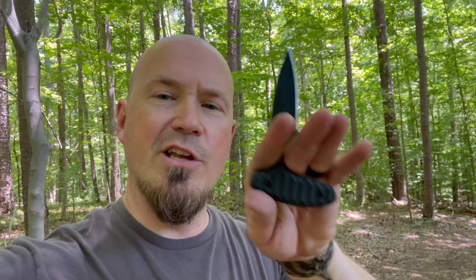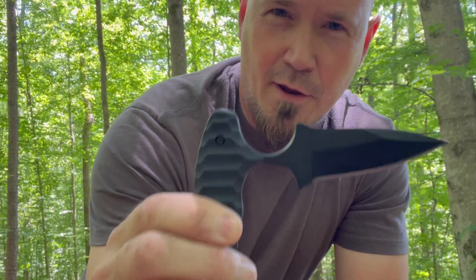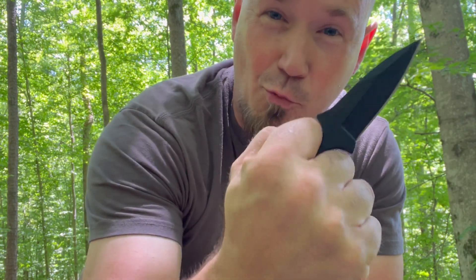I saw something the other day I consider very insightful regarding the difference between micarta and G10. Micarta has a tendency to absorb things like blood and oil, and it ends up becoming almost a slippery surface. One of the things that's great about G10 is that it can be textured to feel like micarta without getting slippery. Another great feature of this handle is it's not going to roll in your hand.